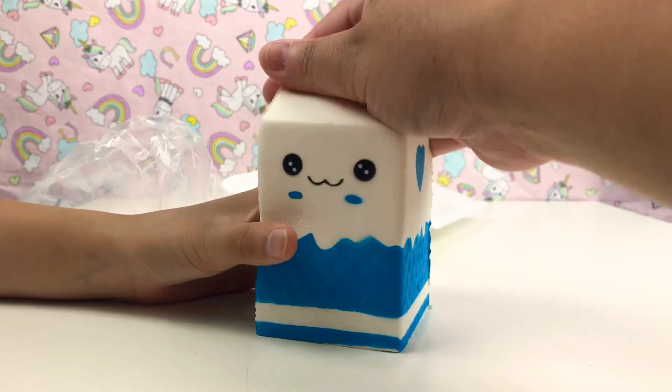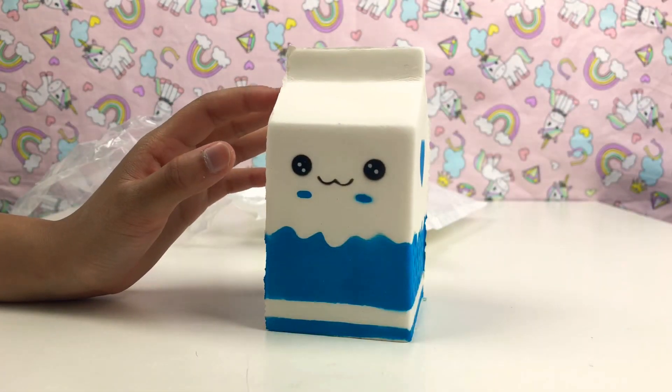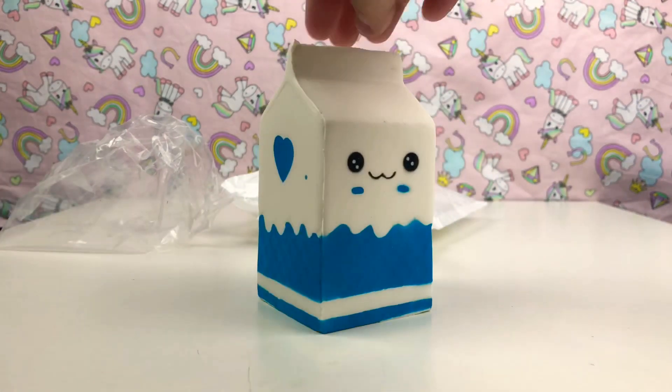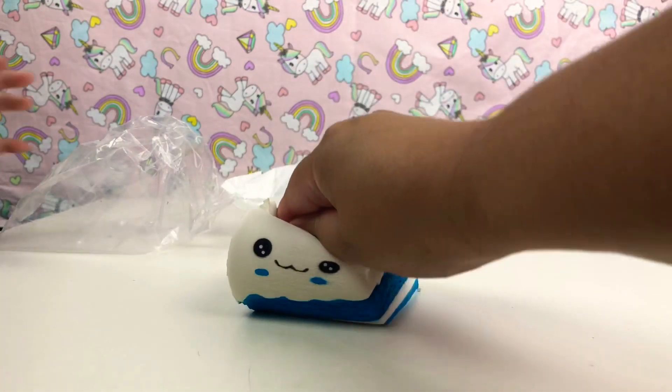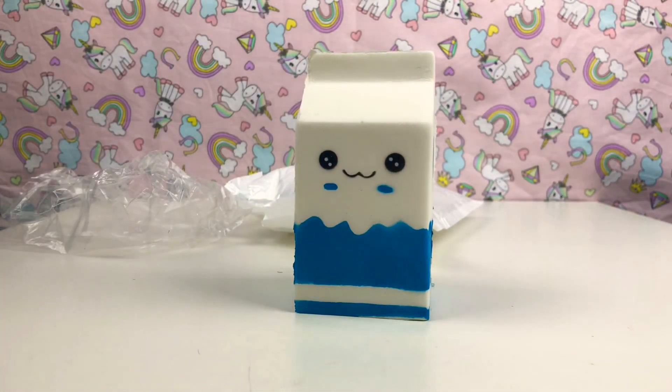This one was about $4 and we ordered it from AliExpress. We also got another milk carton from the squishy straw bag — it was a yellow one instead of blue.